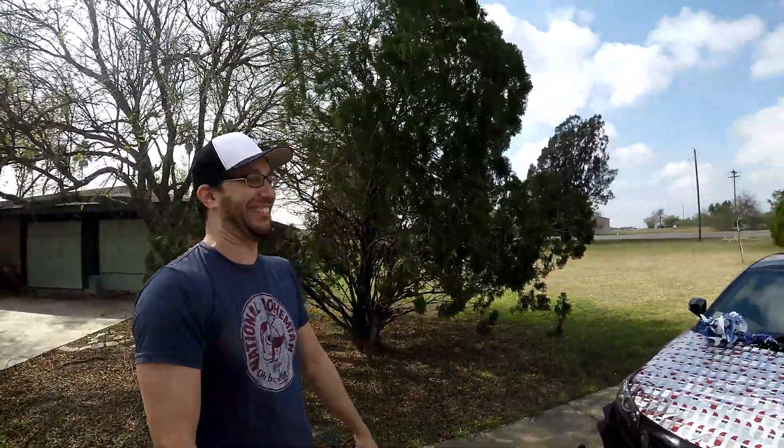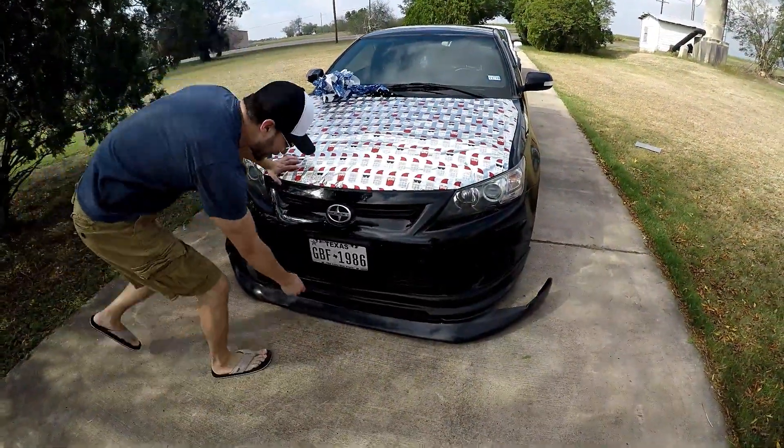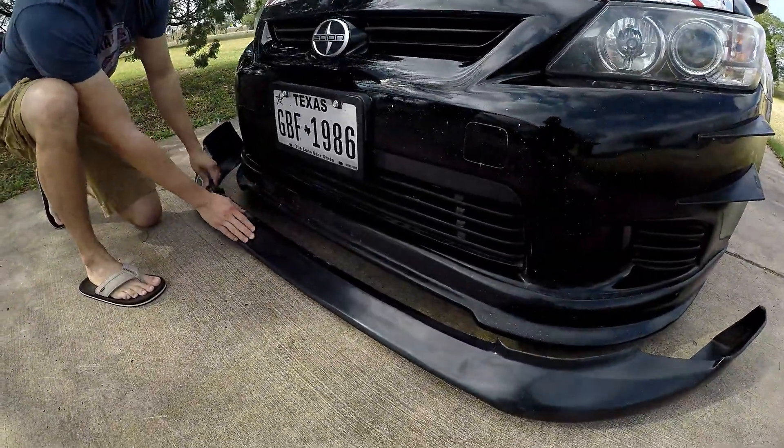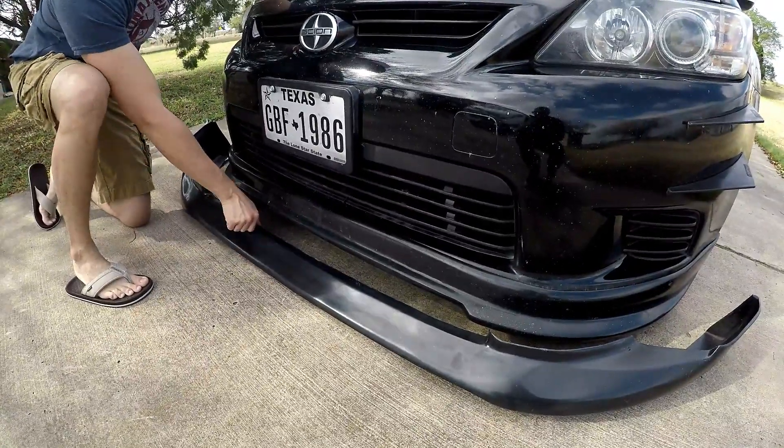As much as I know you guys wanted it to be socks, it wasn't socks. It was actually — I'm sure you were able to tell — this bad boy. So we're going from this older style design lip to this new 5x axis design lip, and the quality on this is really nice.